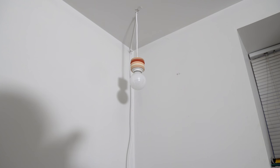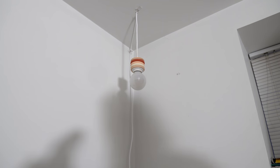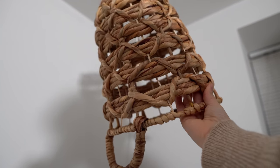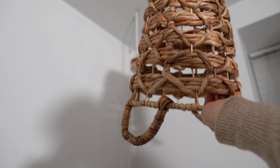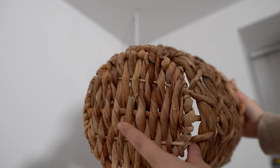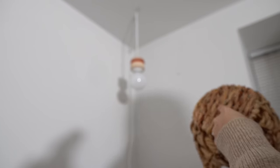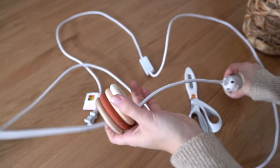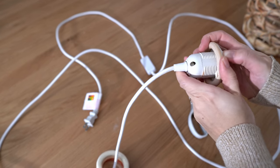You guys might remember this little hanging light I DIY'd about a year ago. I'm going to keep the light but wanted to switch up the look a little bit by adding this basket I got from HomeSense. So we're going to cut off the handles and probably cut a little hole in the top. I'll probably have to remove the rings — we'll see how it goes. Some parts will come off pretty easily; we'll have to see with this one.